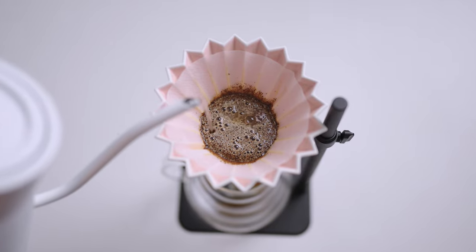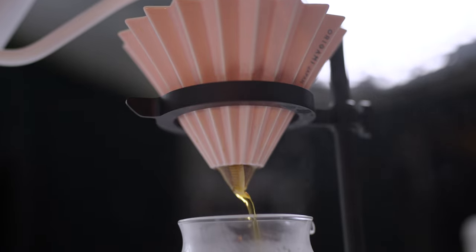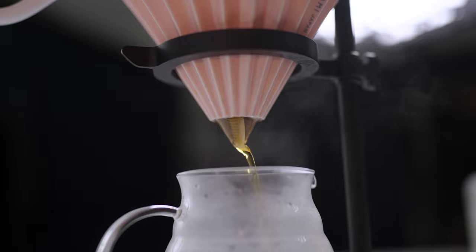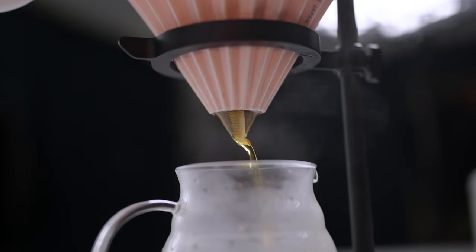When making a pour over coffee, as it is brewing down there will naturally be some evaporation from the carafe, and this is what in part gives the environment around us that incredible and delightful aroma of a deliciously brewed coffee.